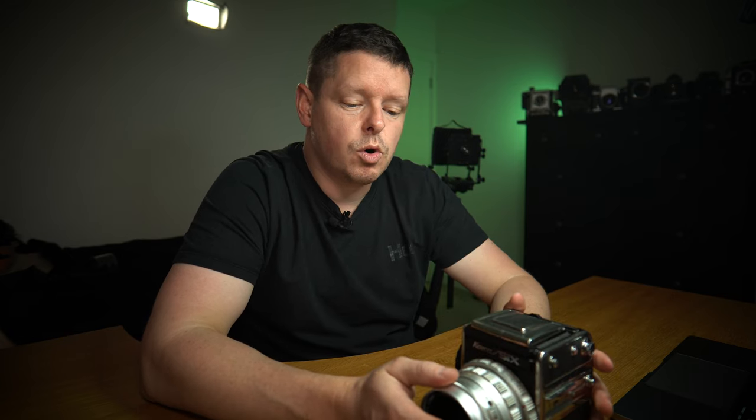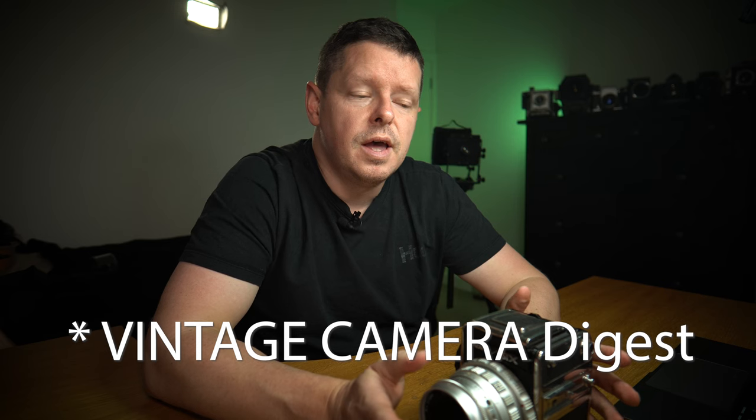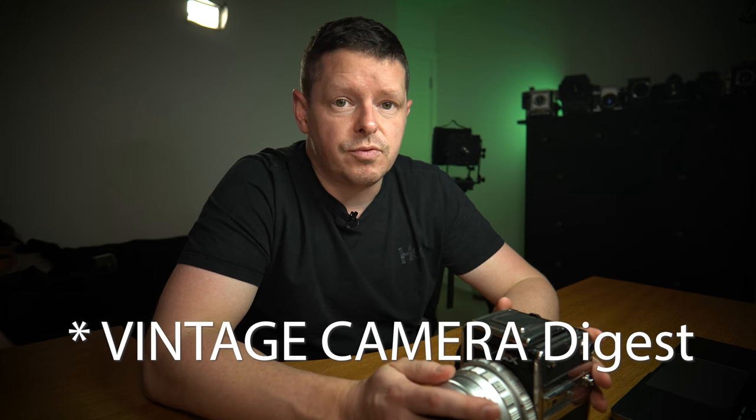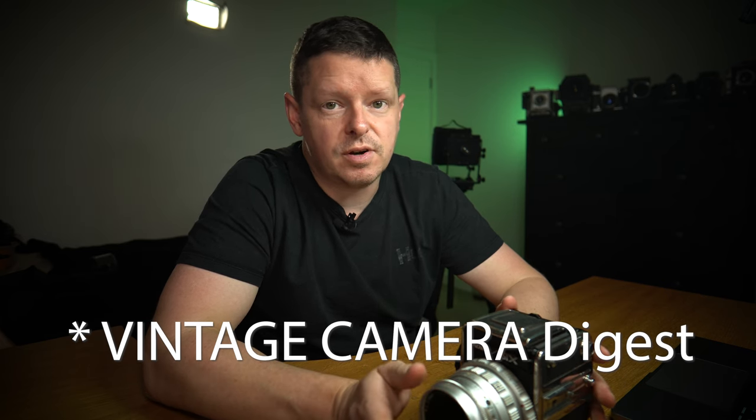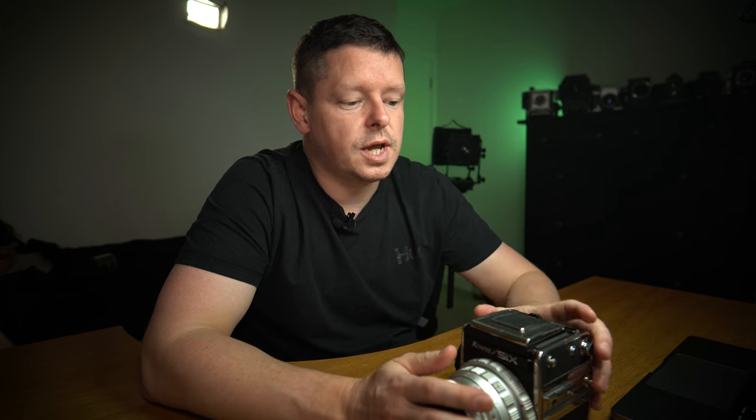If you're interested in the Kowa 6, I recommend you head over to Analog Digest — it's a new YouTube channel run by a guy called Steve. He has recently reviewed the Kowa 6 and is very knowledgeable on it, having been a photographer for years. Go check out his review if you're interested in a Kowa 6.